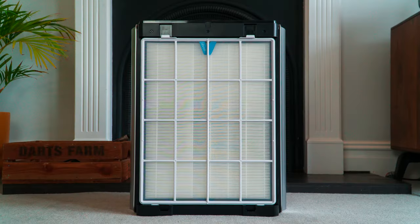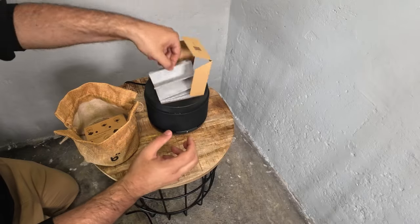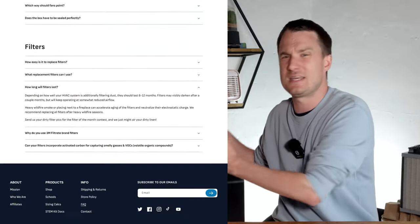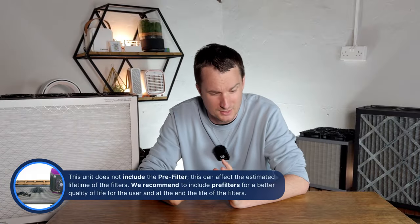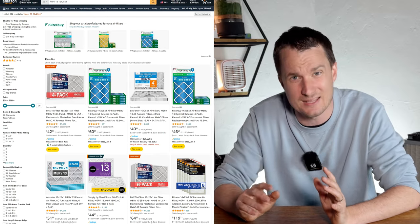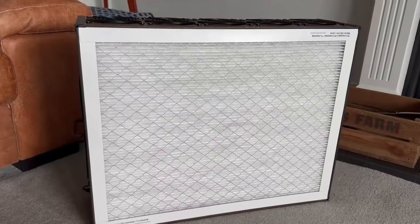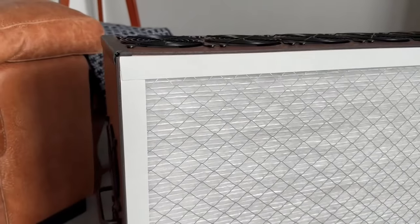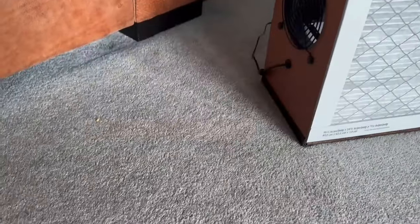Any air purifier using particulate filters — whether HEPA or MERV — will eventually need filter replacement. Clean Air Kits recommends replacing the filters every 12 months, though it depends on your situation; wildfire smoke may require more frequent replacement. Looking at Amazon.com, the total cost for a two-pack of the recommended filters is $43.64. Combined with the energy cost of running this device continuously for a year, the total yearly running cost comes to $54.73, which compares really favorably to other devices we've tested.